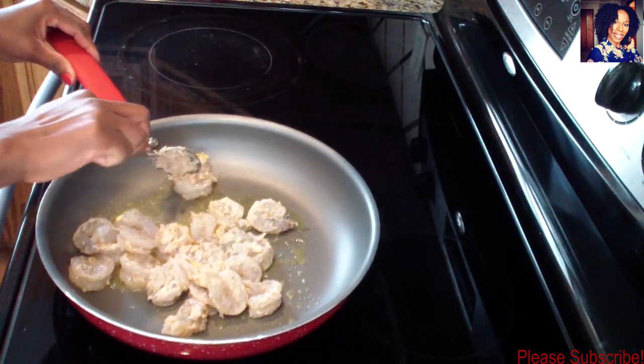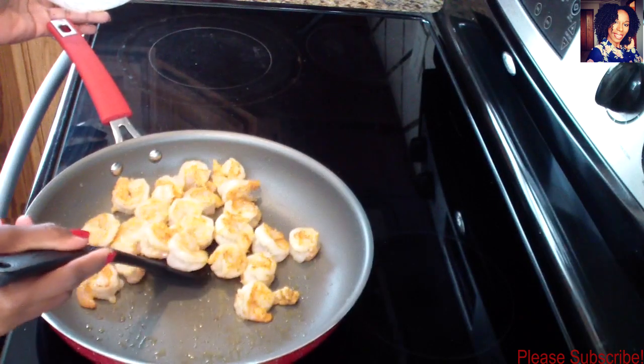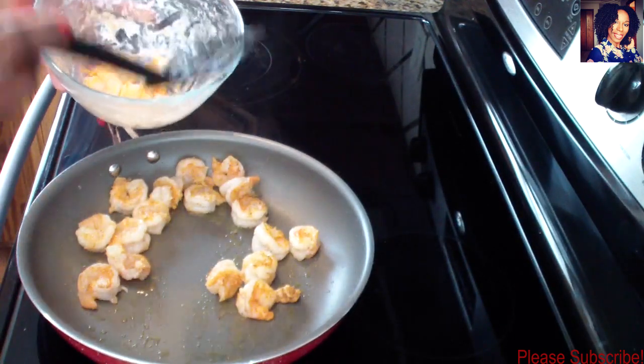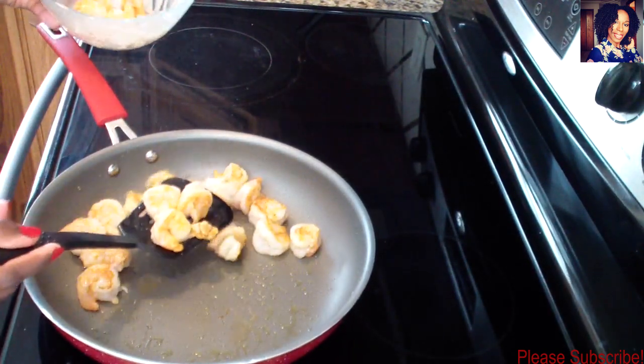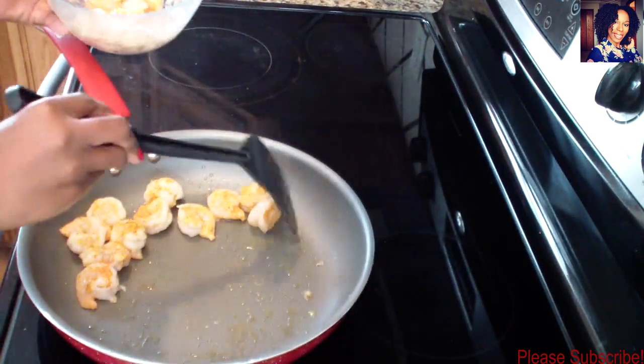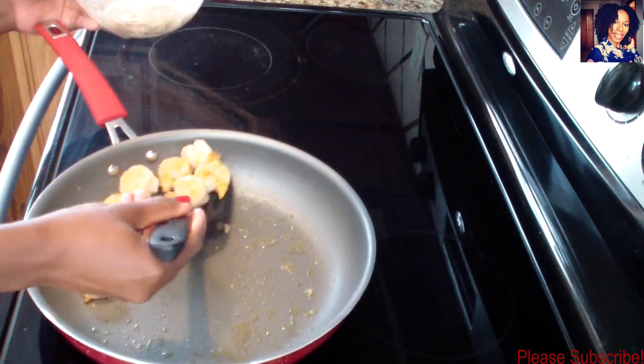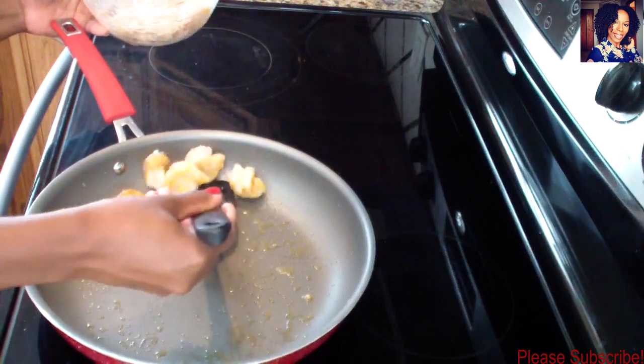Cook the shrimp about two minutes per side, or until they are cooked. We are looking for them to turn pink - when they turn pink, that's how you know your shrimp is done. My shrimp are done, so I'm going to go ahead and remove them and place them back in the dish they marinated in with the flour and everything.